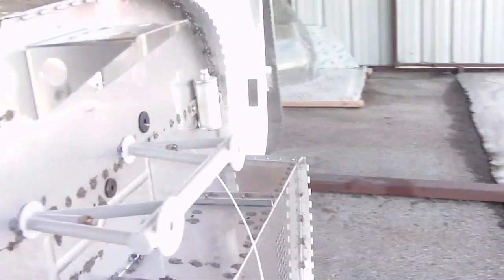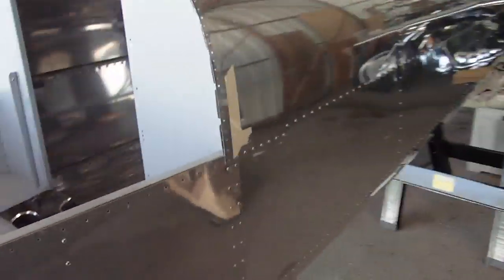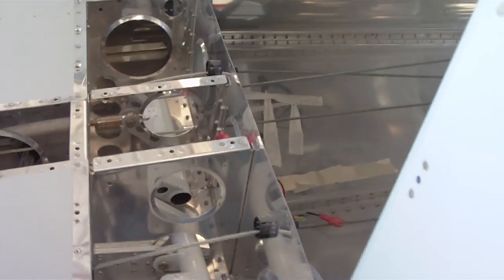I have the stabilator cables hooked up, but I kind of made a mistake on the number of threads that are on each side of that turnbuckle, so I'll probably redo that just for my own peace of mind. I still have to hook up the stabilators to the aircraft and drill the holes here.